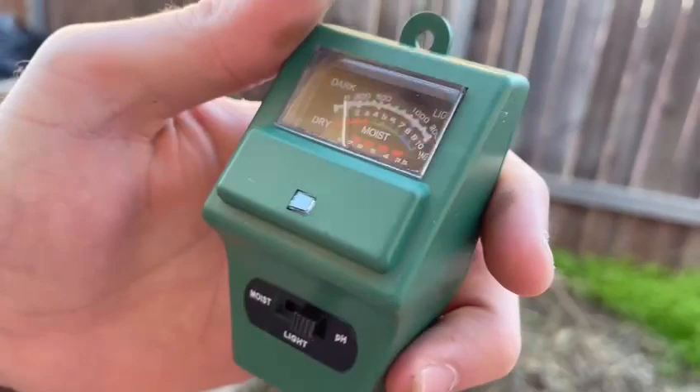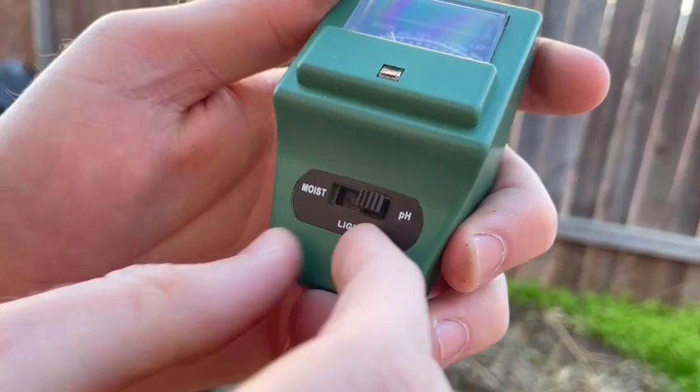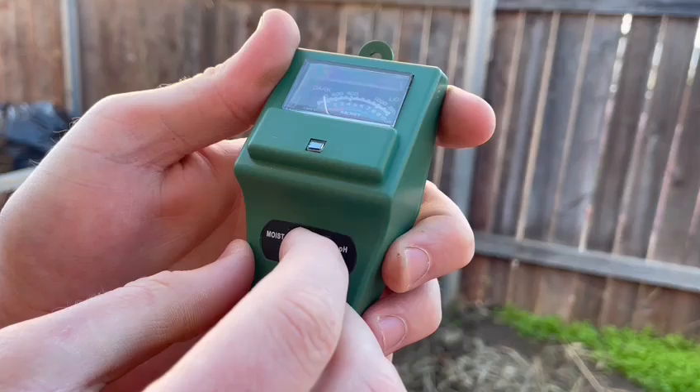And to get the different measurements, I have mine on pH because I'm currently trying to find that. You could also change it to light — and as you can see, it's pretty dark out here — and you could also change it to moist.